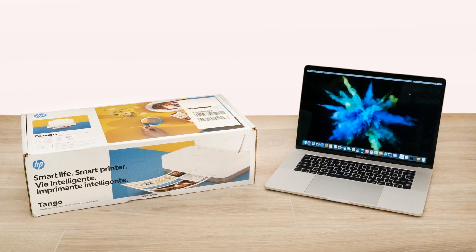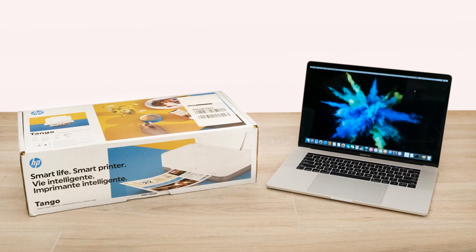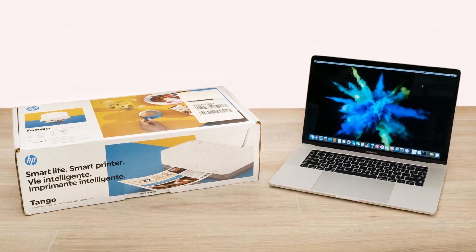Unbox and set up the HP Tango series printer, and then install the printer using HP Smart in macOS.